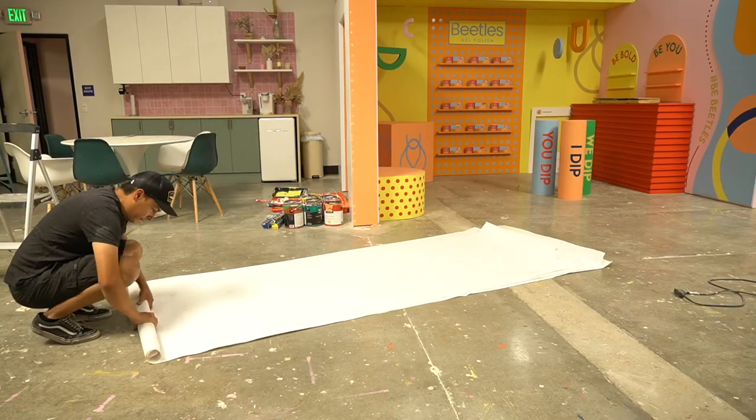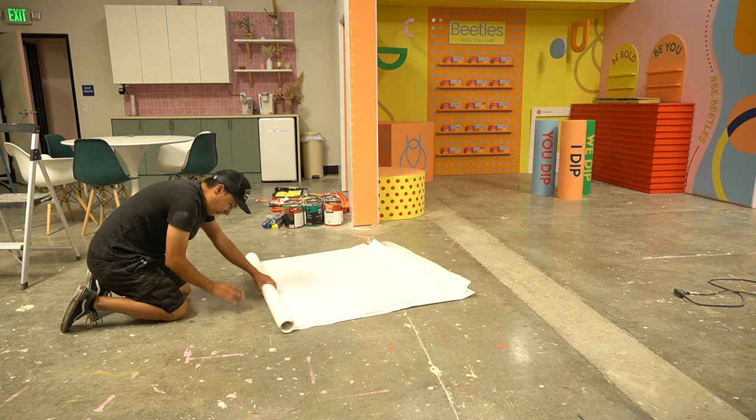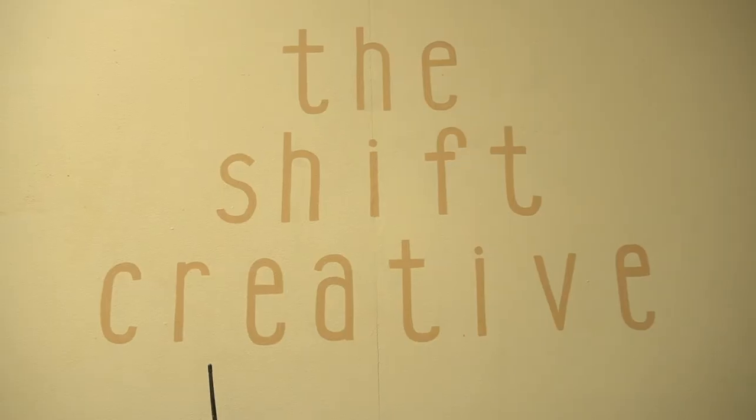Yeah, that's a wrap. I'm gonna roll up my trash and get out of here, go get some Thai food. So I was here yesterday doing most of the decals — today I was just doing the flooring. Ran out of time yesterday. But this is a company called The Shift Creative.